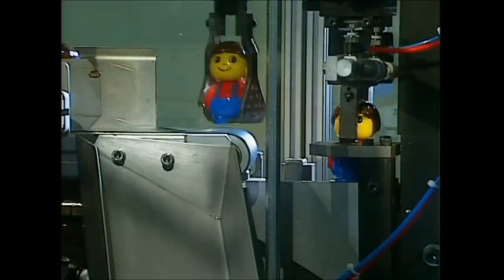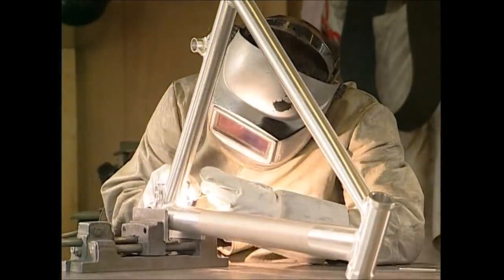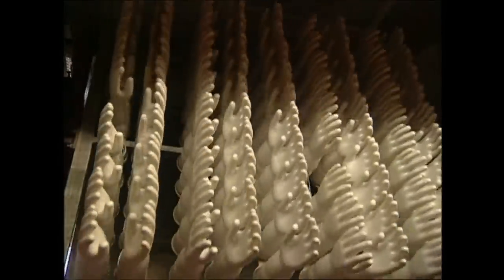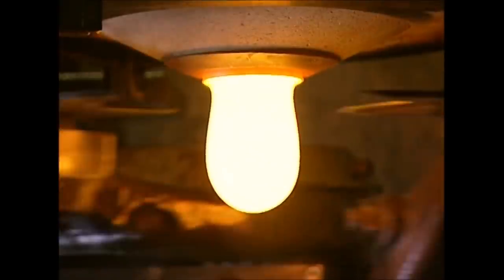The show that reveals how extraordinary items in our world are designed, constructed and produced. See the engineering, the technology and big ideas that make the world go round. Find out how it works.